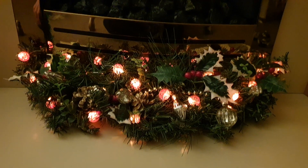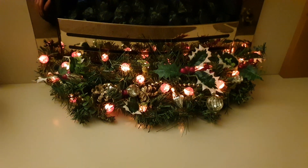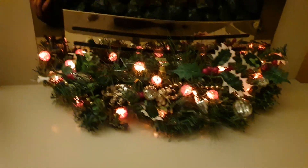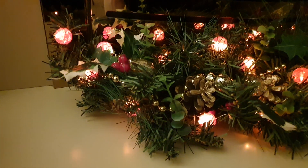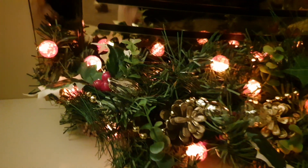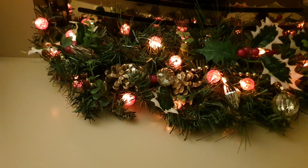Hello and welcome back to the hearth. It's my second little Christmas video, and what I thought I'd show you this time is a garland type thing that I have for the hearth.